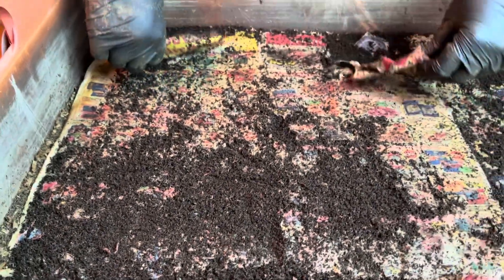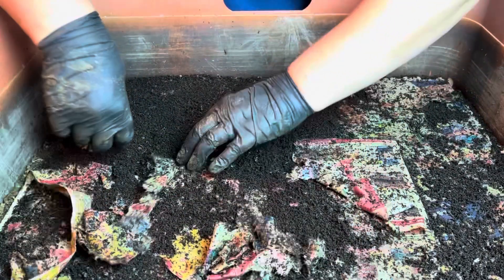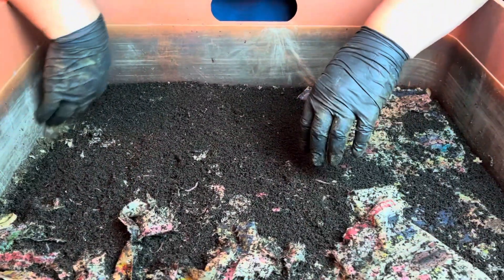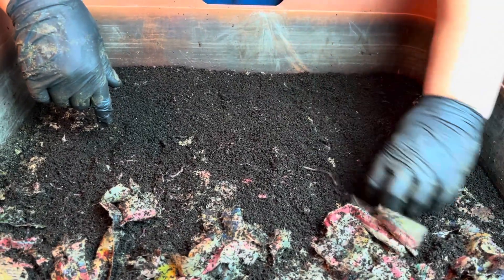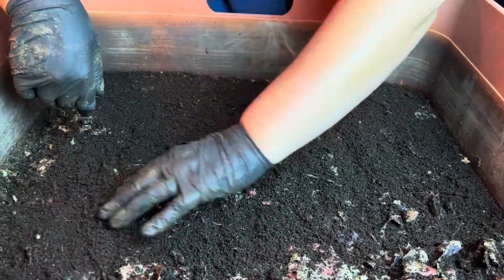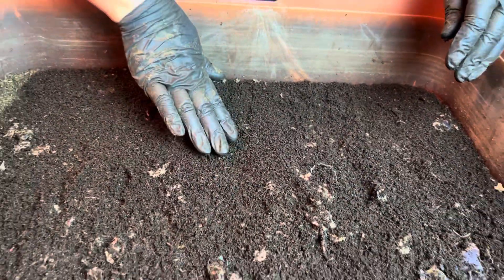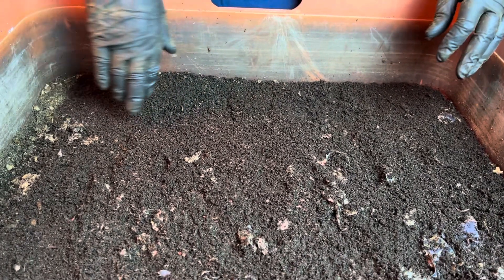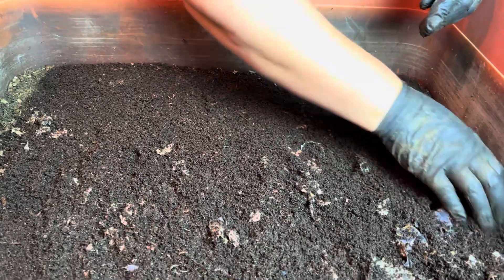We're going to dive right into doing the fluff and feed, as we're calling it. One of my commenters called it a fluff and feed, and I thought that was a perfect term, so I'm going with it. You guys are great with coming up with clever ways of saying things. We've got the pool table pretty much going — I just disturbed it, of course. That's a result of the worm's natural movement action, in case you were curious.